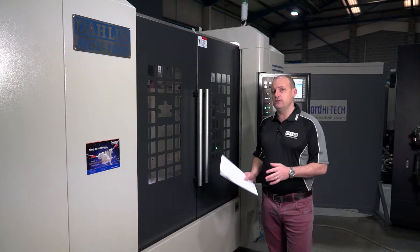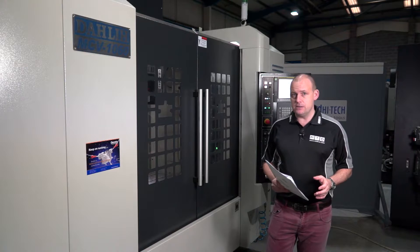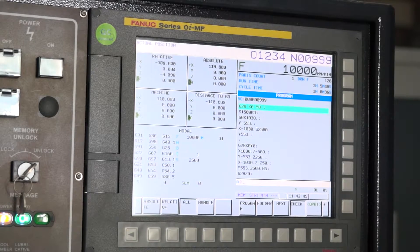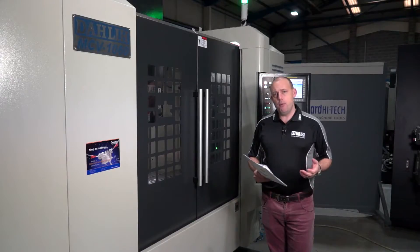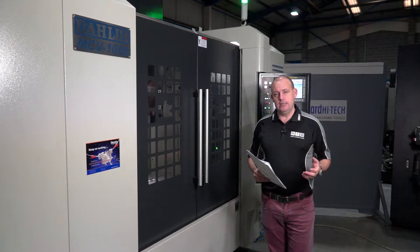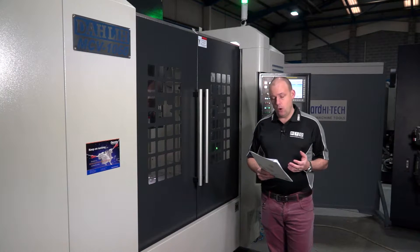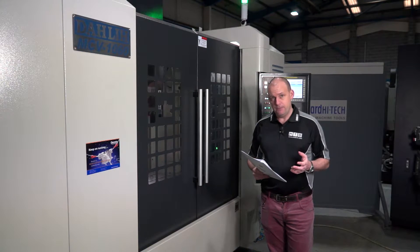What's different with this machine compared to some of the previous models? Well, it's a lot faster — it's got 40 metres a minute in the rapids. It's got the FANUC OI MF control, and it's also got a 400 block look-ahead function for more high-speed machining applications. And more importantly than that, it's built slightly differently. We've now got a reversed Y-axis shape column for greater rigidity and higher accuracy, which we'll talk about in a minute.